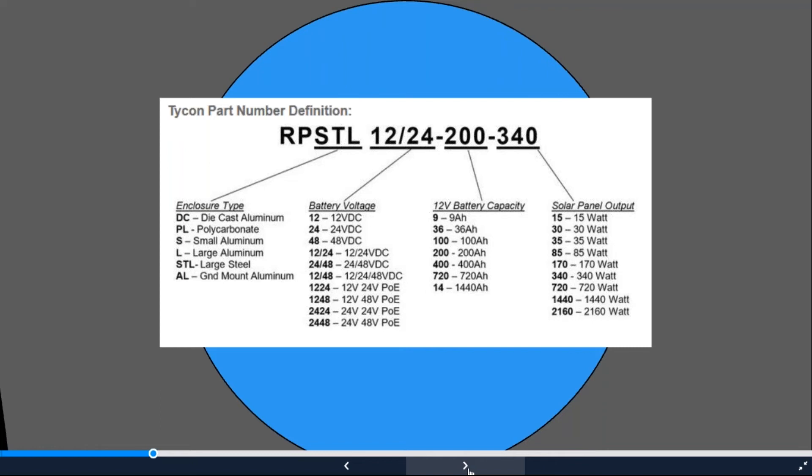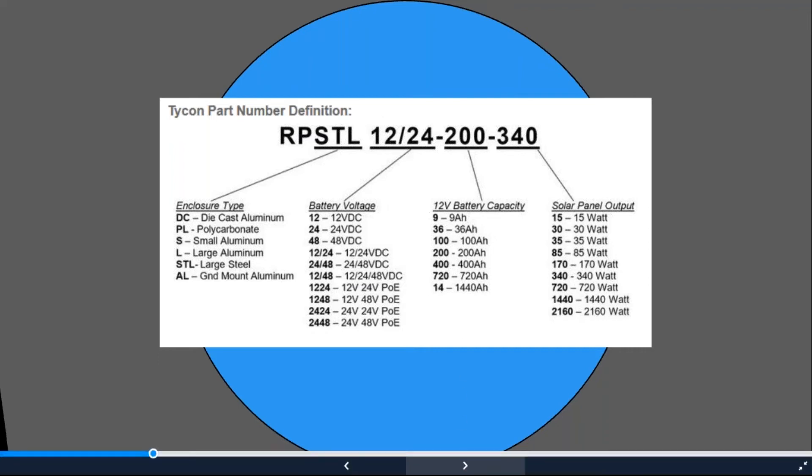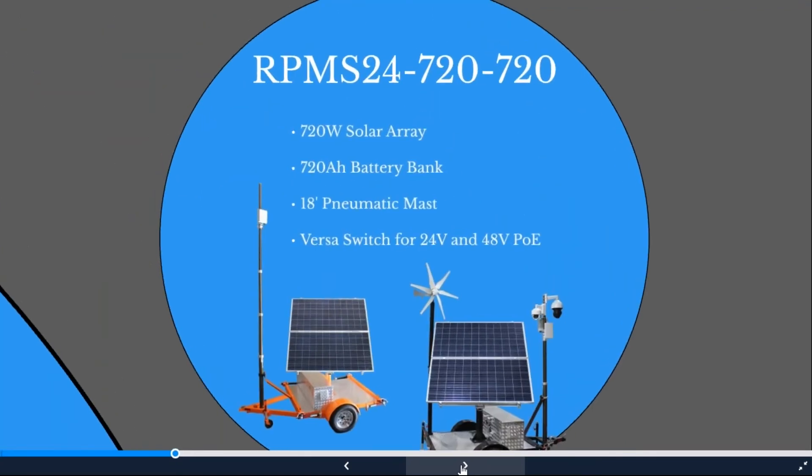Some unique solar controllers have 24 or 48-volt PoE output, allowing you to power devices directly without a switch for smaller applications. For this example, I'd recommend the RP STL 48M — the 'M' stands for MPPT — choosing 48-volt output so the controller can power the Versa Switch directly, since it requires 48-volt input. The controller's load output powers the switch, and the switch powers all devices, eliminating the need for converters or voltage regulators.